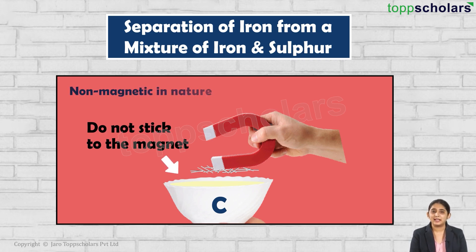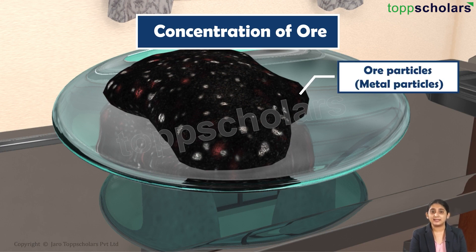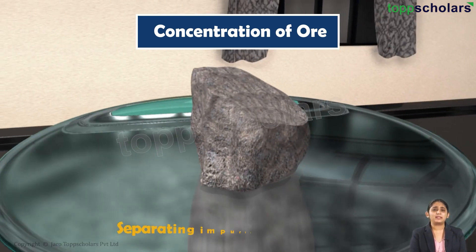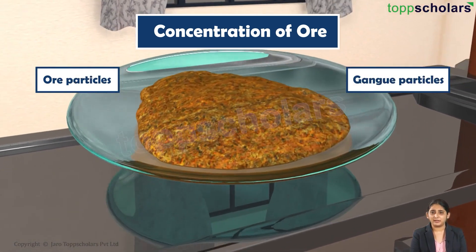Sulfur is non-magnetic in nature. Similarly, the ore is also made up of two main particles: the ore particles, that is the metal particles, and the impurities which are called gangue particles. Concentration of the ore simply means separating the impurities from the ore. But how do we do this?